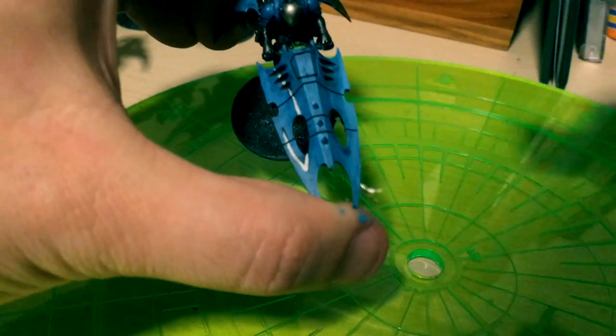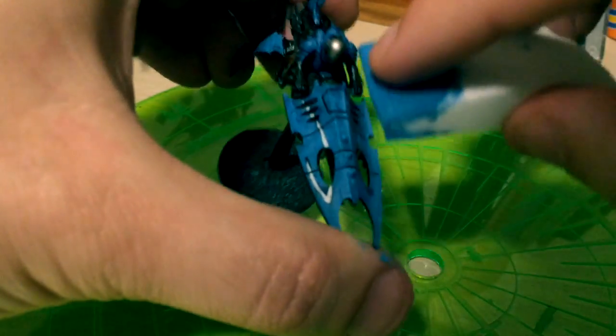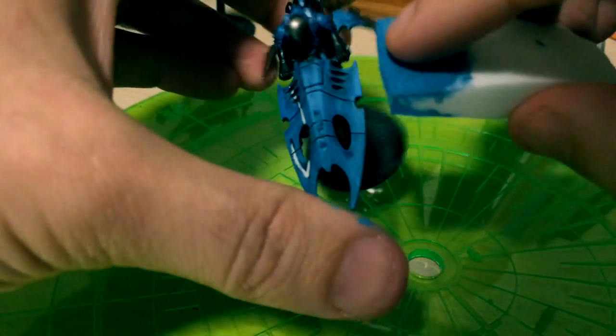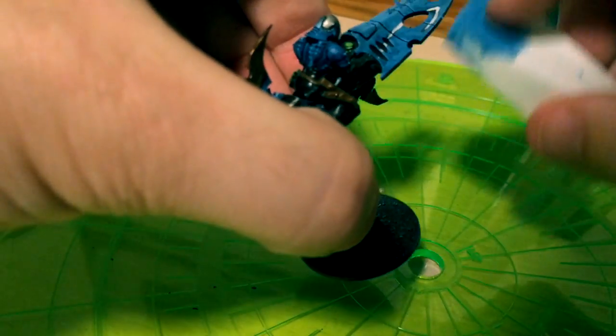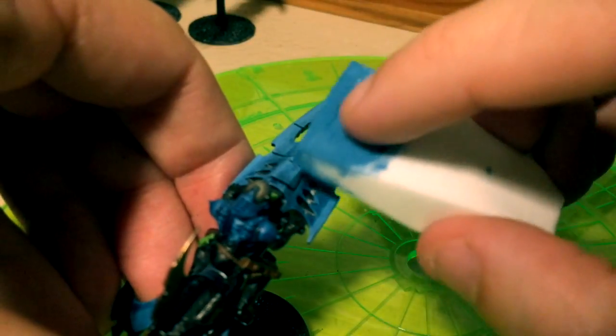What I'll do is load up the wedge and basically brush it along any area that I want to have highlighted. Usually you want to do this with a model that doesn't have any freehand on it, but of course I didn't discover this until afterwards. You can see the highlight kind of coming out and it's blending nicely in with the rest of the model.